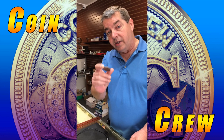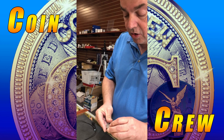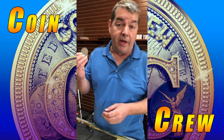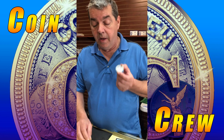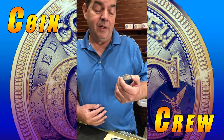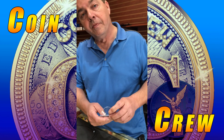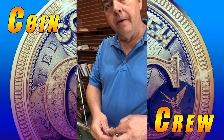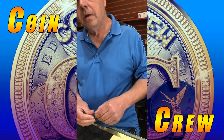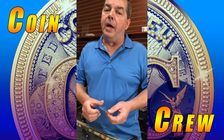We got a fake 1879-CC. So be careful — if you're not sure, take your coins like these folks did to someone authorized, someone that knows about coins. I wish it was real because a nice CC is worth something. They got it on eBay with no returns, and the guy who sold it says he got it from his grandfather and insists it's real.